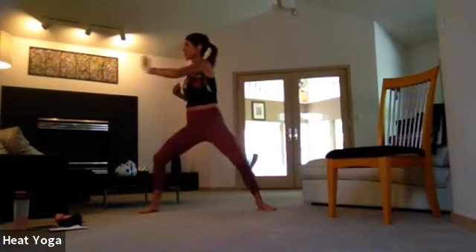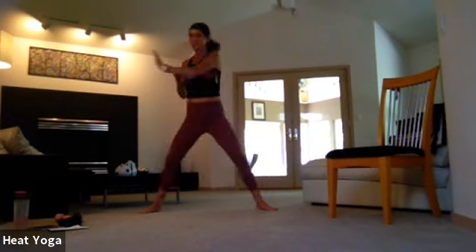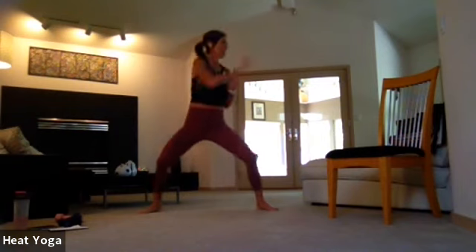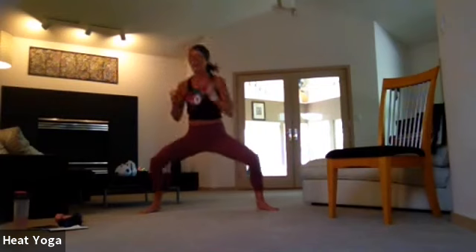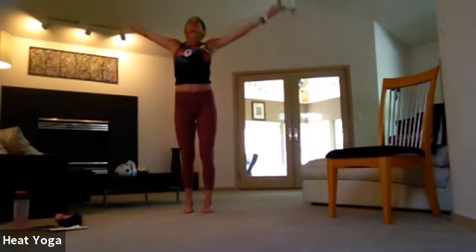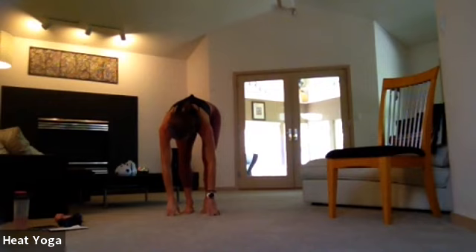Step wide here. Press, press, press — maybe lower, lift. Final opportunity to warm up through those inner thighs and legs. Maybe make it a little bigger. Twist. Eight, seven, six, five, four, three, two, and one. Heel toe those feet together. Take a big inhale, reach up. On your exhale, swan dive — lead with the heart all the way down. Maybe shake the legs out.